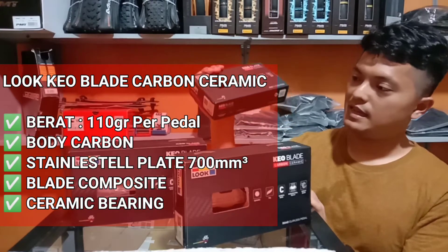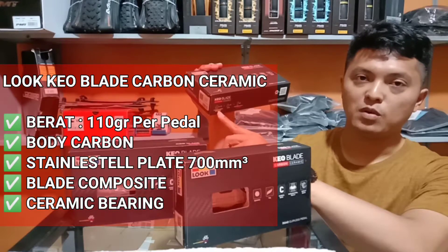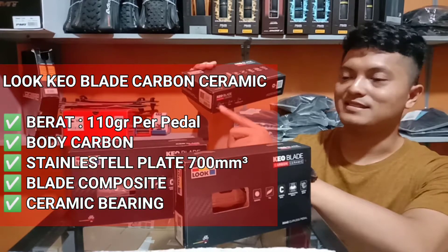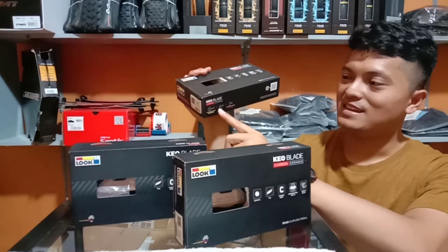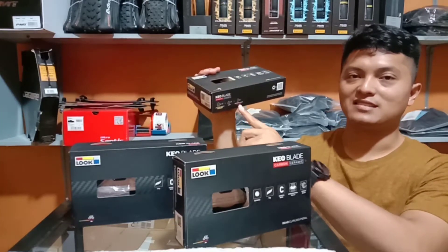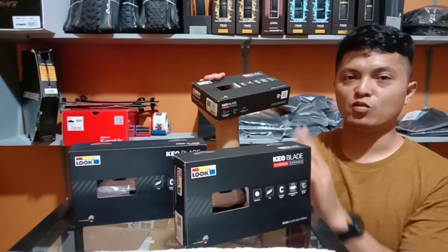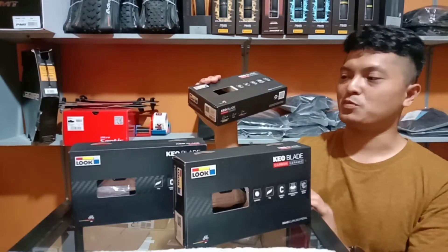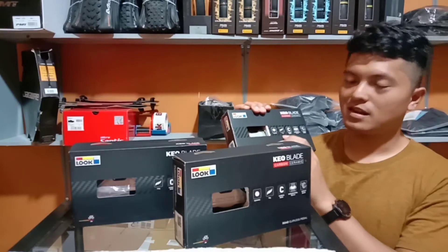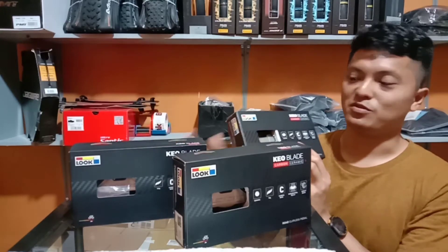Perbedaan kedua adalah Keoblade Karbon Keramik ini yang terpasang adalah blade dengan tension 12 Nm. Selain itu juga ada additional blade dengan tension 16 Nm. Jadi mendapat 2 pasang blade dengan tension 12 Nm yang sudah terpasang dan 16 Nm sebagai sped. Beratnya adalah 110 gram per pedal, jadi lebih ringan daripada Keoblade Karbon yang biasa.